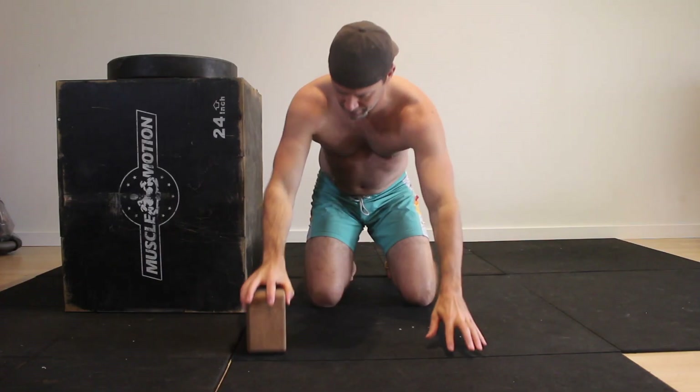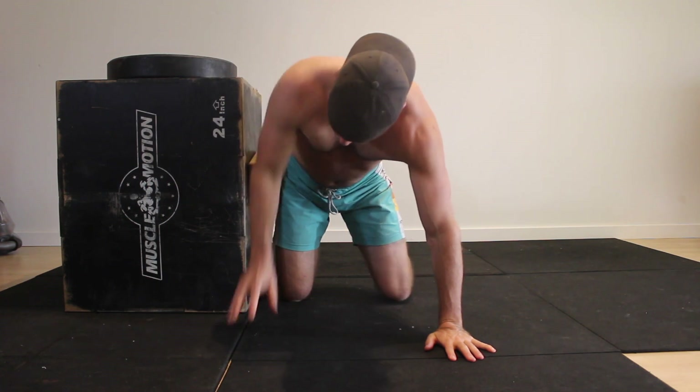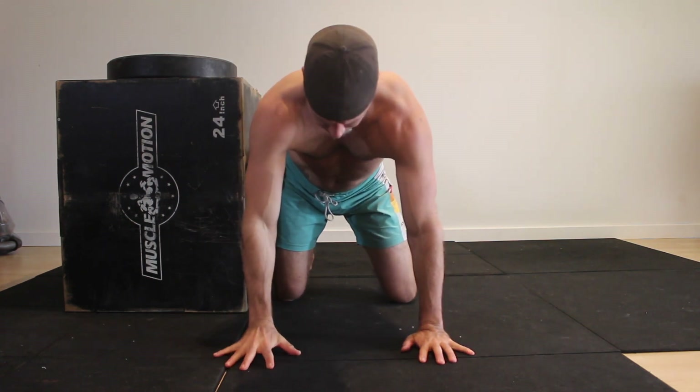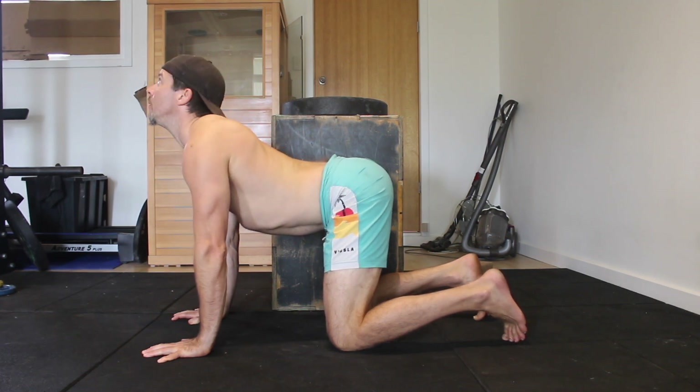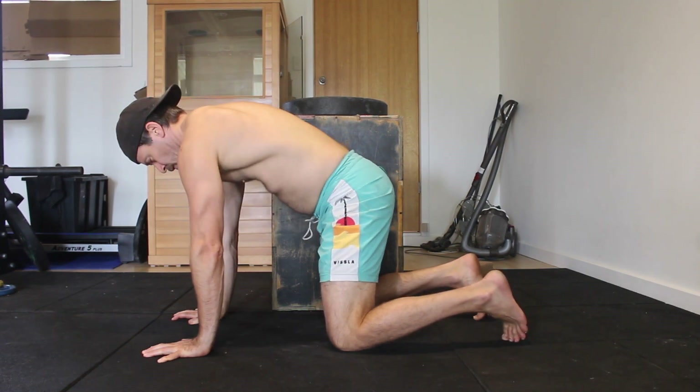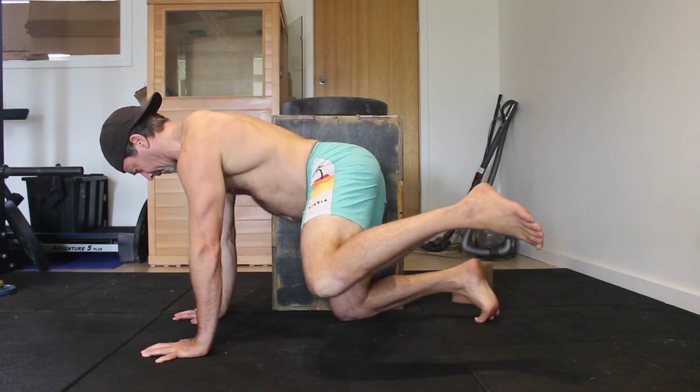Start in a quadrupedal position with the shoulders stacked above the wrists and the hips above the knees. Place a yoga block between the upright surface and the hip of the supporting leg. Aim to keep the spine neutral, including the cervical spine. Keep your chin tucked and resist the urge to turn the head and look to the side.